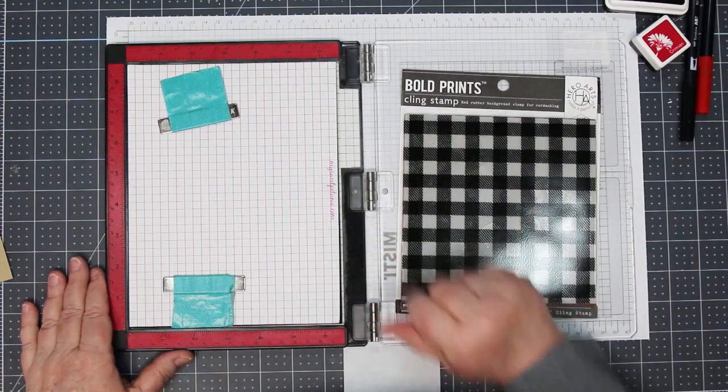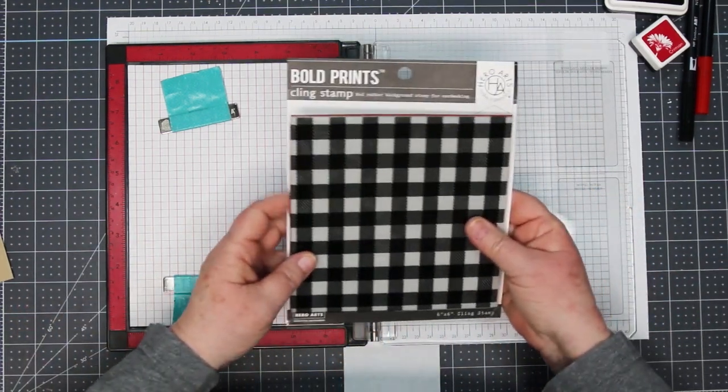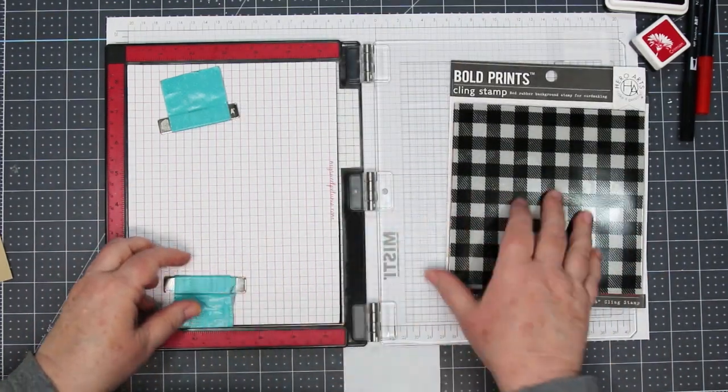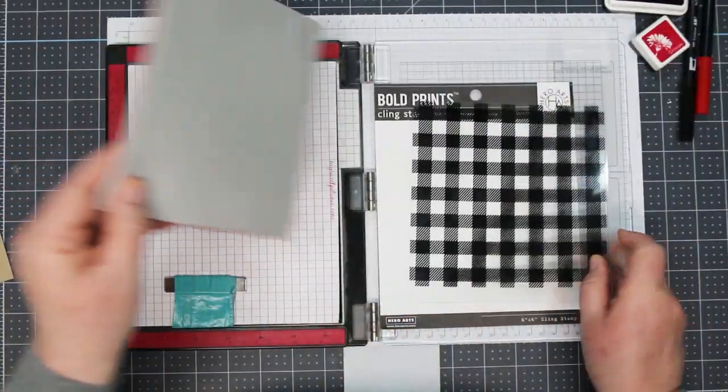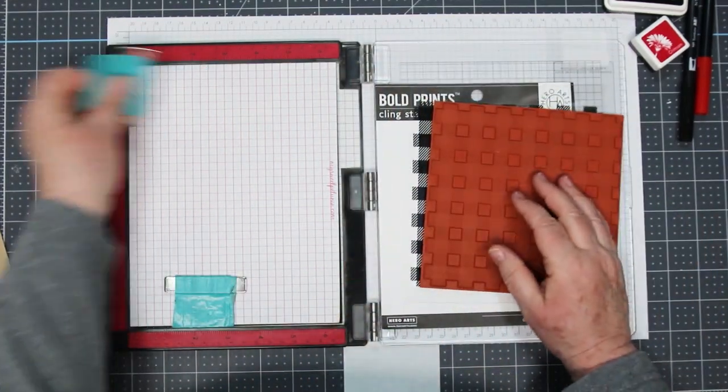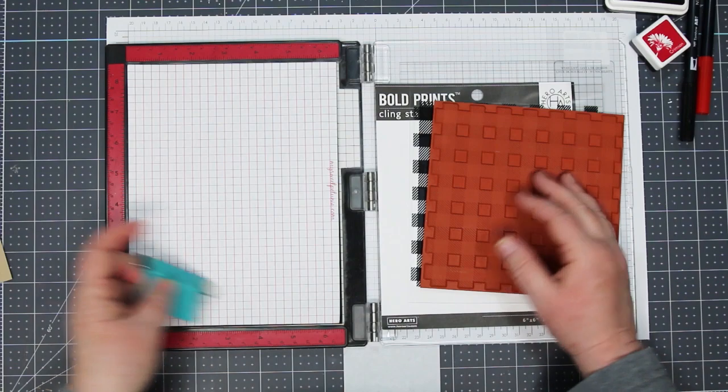Hello, my stamping friends, and welcome back. It's Sandy McIver here, and today I am going to use the Hero Arts Buffalo Check Background Stamp and show you a quick and easy way to make Buffalo Check Tartan, which adds a whole bunch of interest to the background of your card without a whole bunch of work.